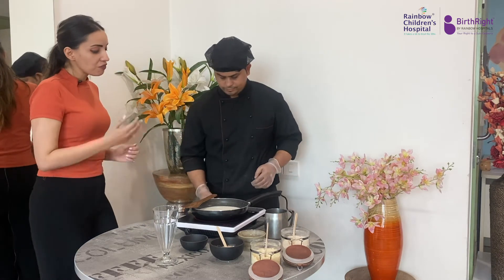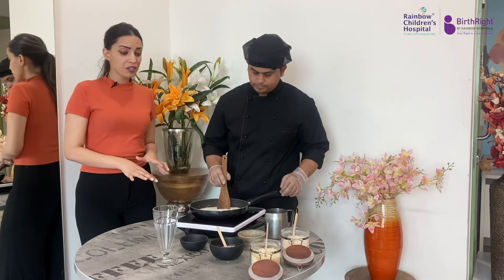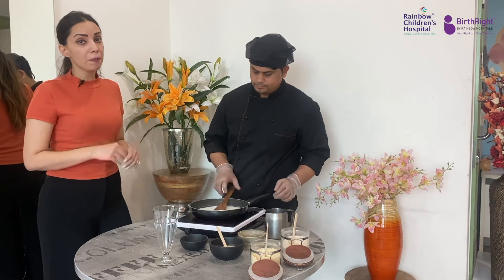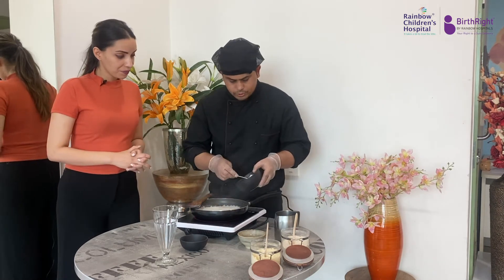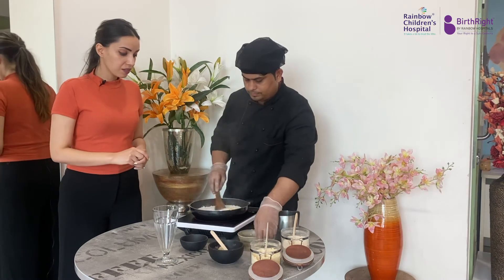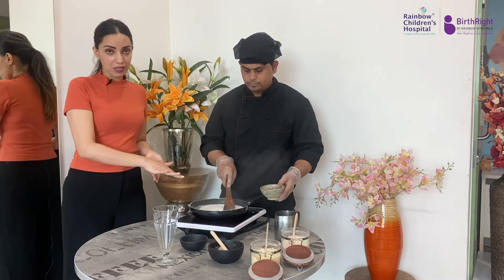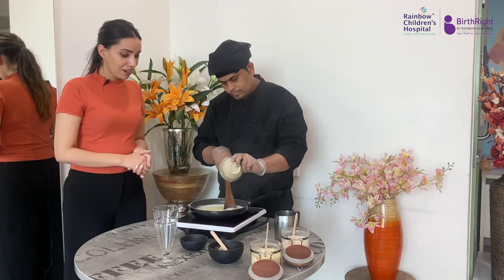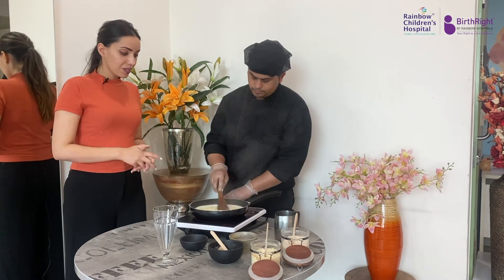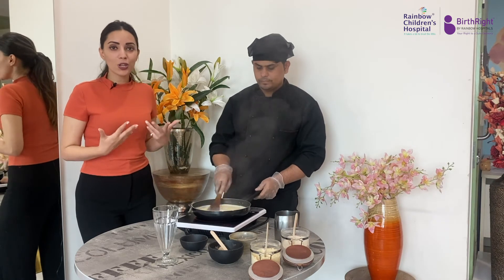We have boiled the milk and we'll be adding some saffron to it for flavor, then mixing it with the powder we prepared. Two tablespoons of the powder to be added to the boiling milk. Saffron is mixed in a portion of milk and added to the boiling milk — you can see a beautiful yellow color coming to it. Keep stirring constantly to avoid any chunk formation, and it's smelling so nice because of the saffron.